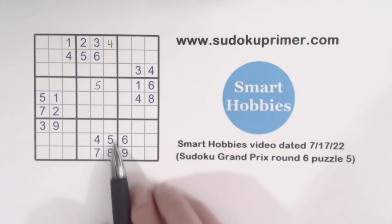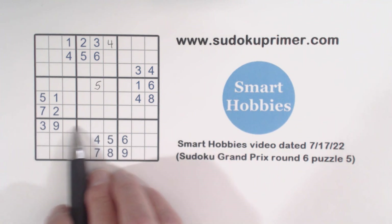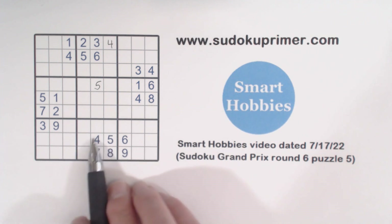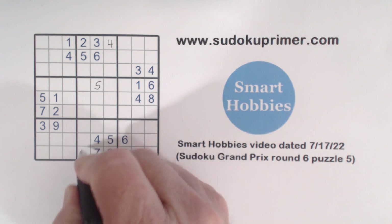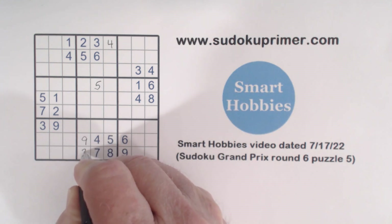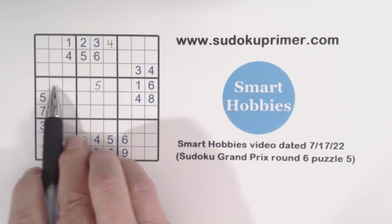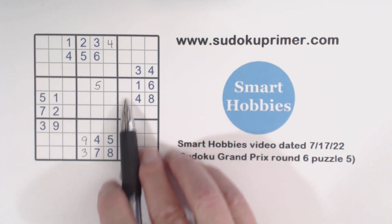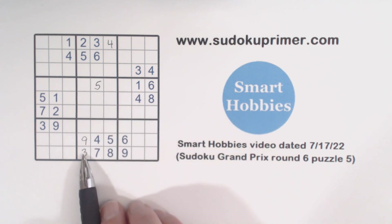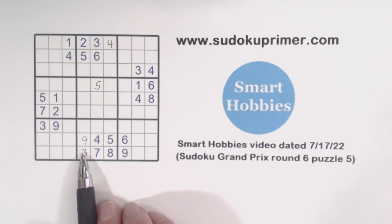Now looking at this corner pattern here, we've got a three and a nine in this row. Neither three nor nine is in this box yet, so these are three-nine twins. With that nine we can solve them. So sometimes you'll find one number like this four; sometimes you'll find two numbers you can't solve, like the two-seven twins; and sometimes you'll find two numbers and can solve them, like the three-nine.